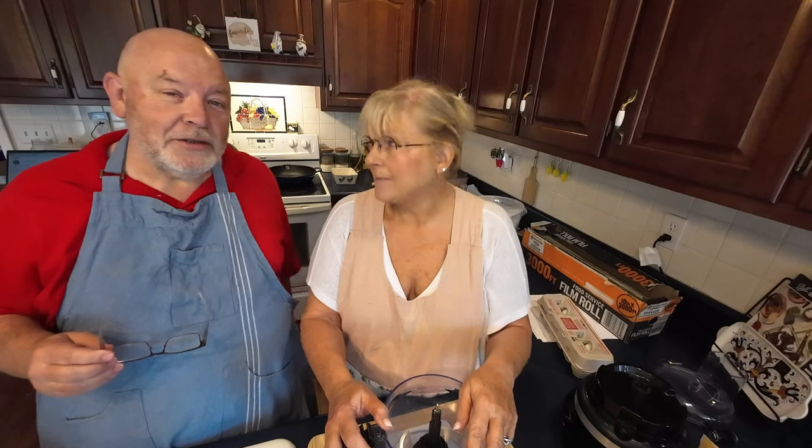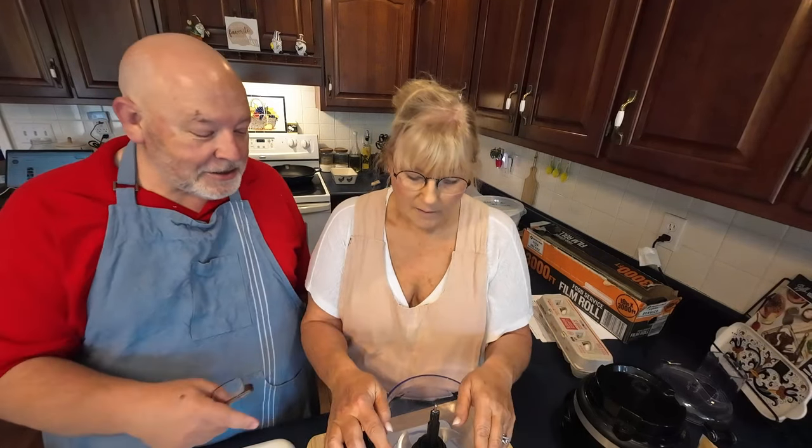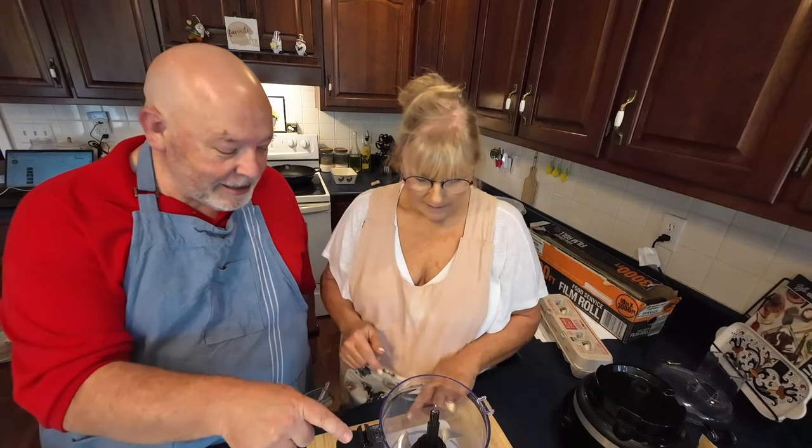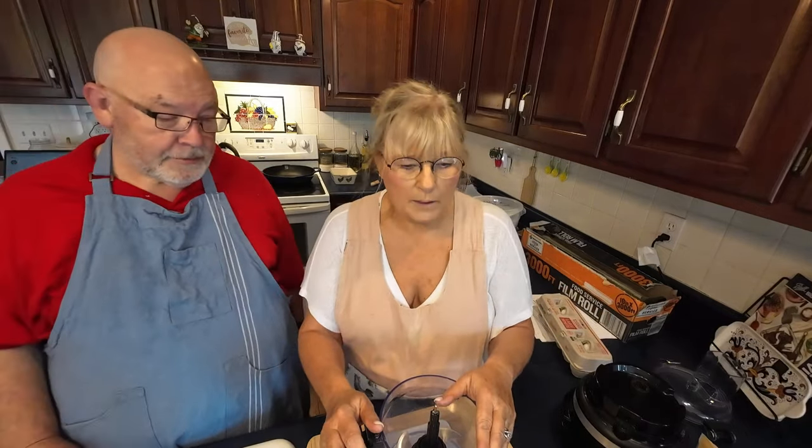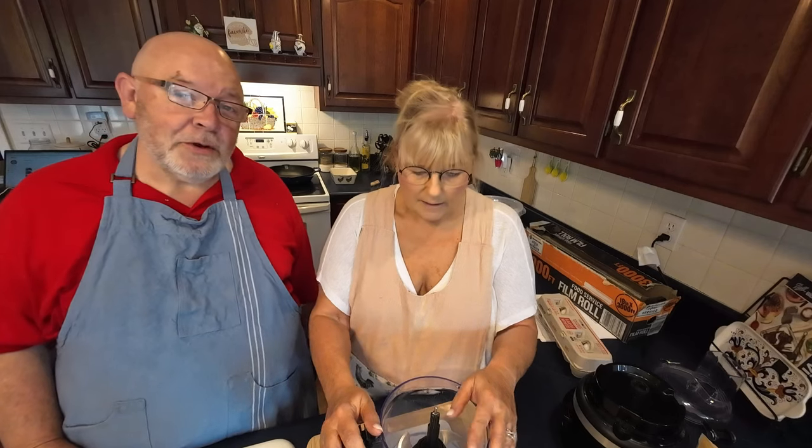We learn things from doing this a couple of times. One — you have to charge the microphones, which I thought I had, but they did not work. And two — instead of using a bowl, you can actually sit the food processor right on the scale. I'm going to put a link to the girl in Australia's video down below. Y'all go watch her and give her some love and subscribe to her channel.